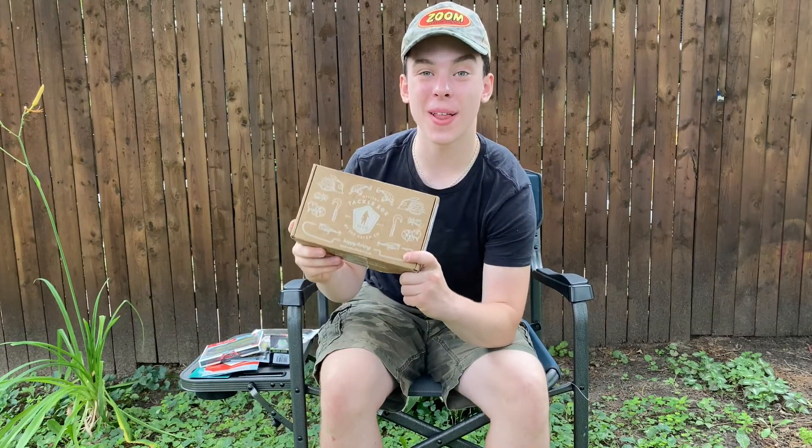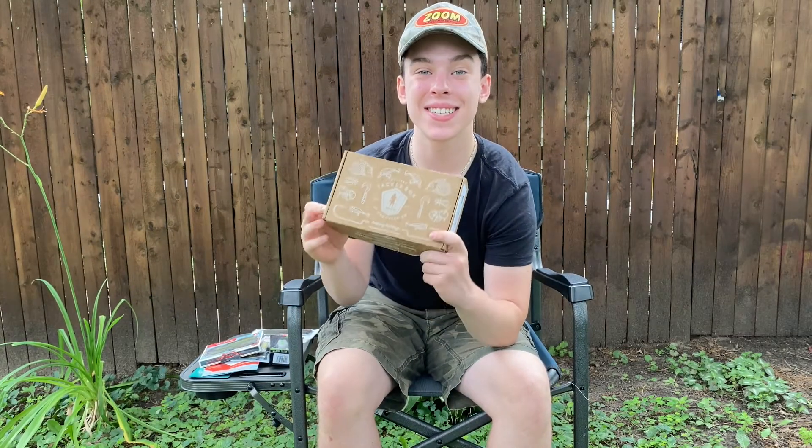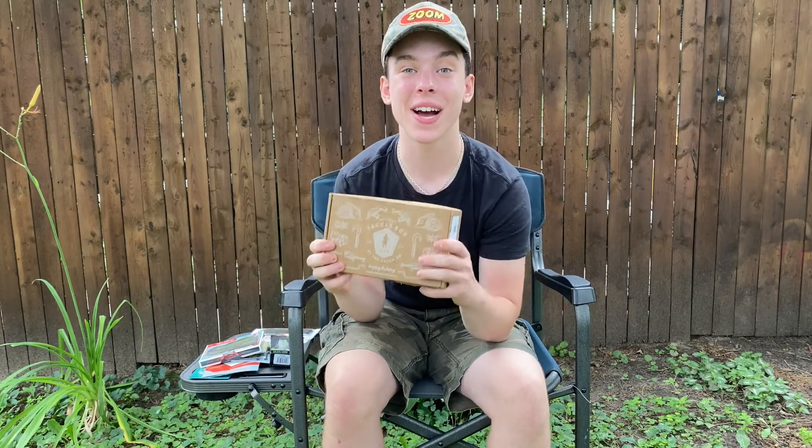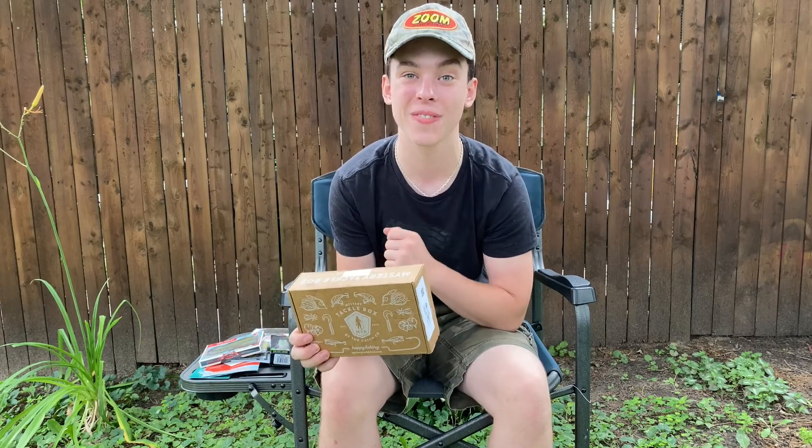That's going to do it for this month of July's Mystery Tackle Box. Stay tuned for our Mystery Tackle Box Slam video, which will be coming soon. Thank you guys so much for watching — make sure to like and subscribe for more fishing videos. Peace.